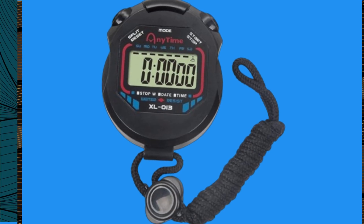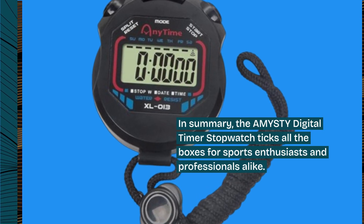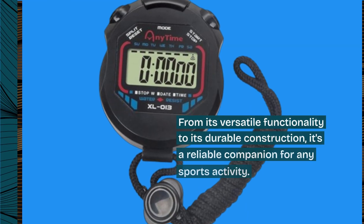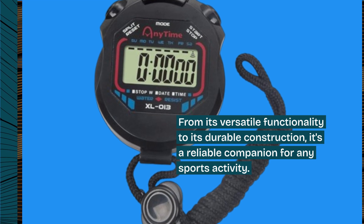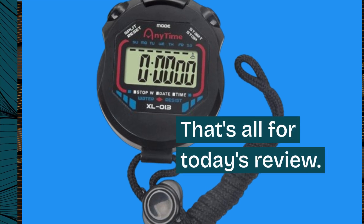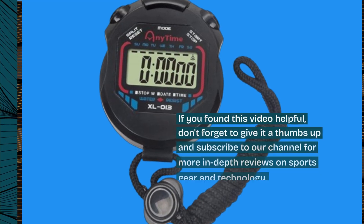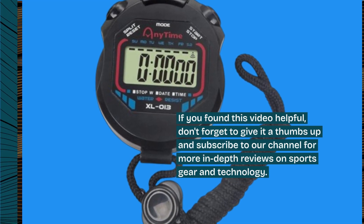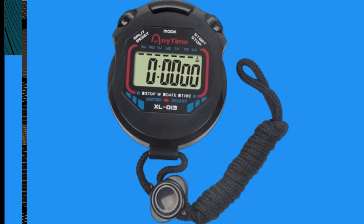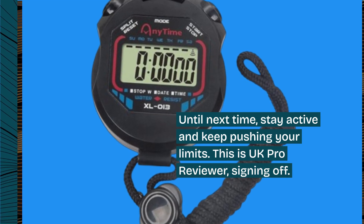In summary, the AMYSTY Digital Timer Stopwatch ticks all the boxes for sports enthusiasts and professionals alike. From its versatile functionality to its durable construction, it's a reliable companion for any sports activity. That's all for today's review. If you found this video helpful, don't forget to give it a thumbs up and subscribe to our channel for more in-depth reviews on sports gear and technology. Until next time, stay active and keep pushing your limits. This is UK Pro Reviewer, signing off.